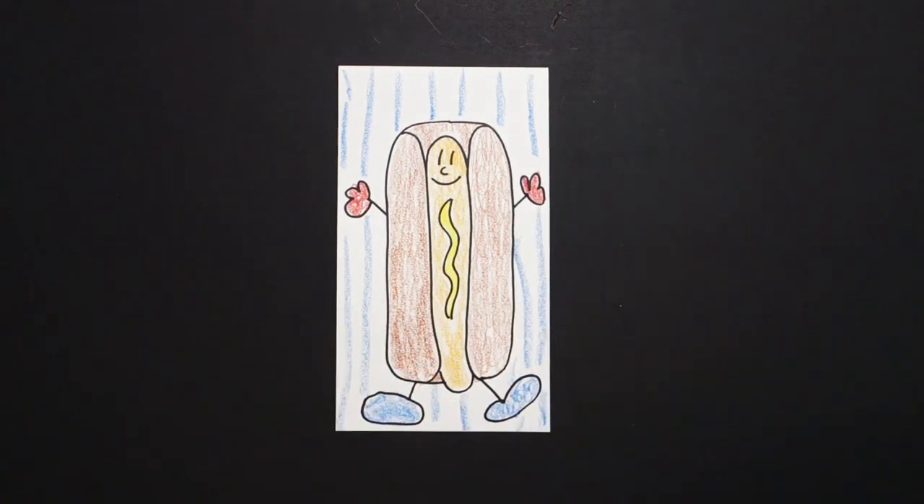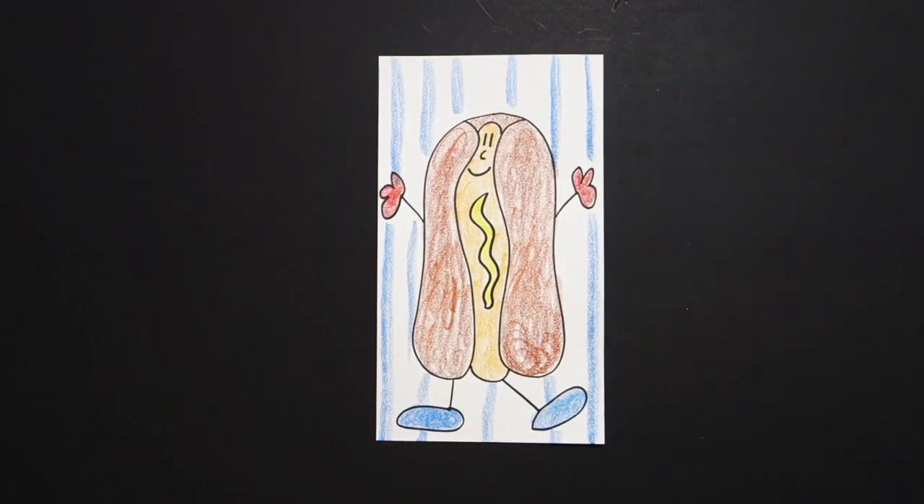All right, let's see what this looks like all colored in. Here is Mr. Hot Dog, all colored in. He looks delicious. Bye-bye.